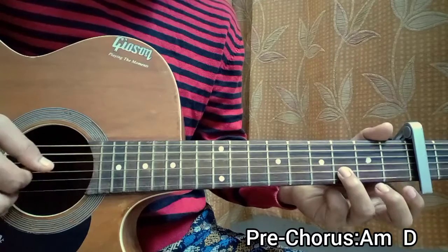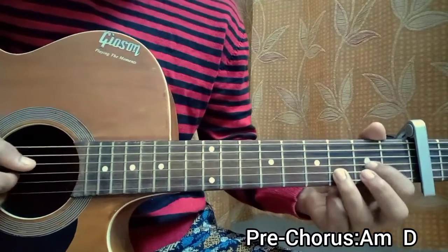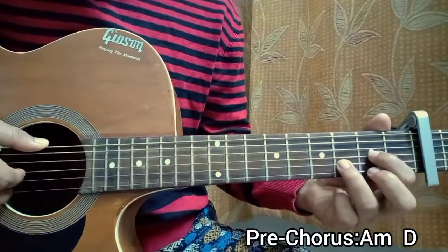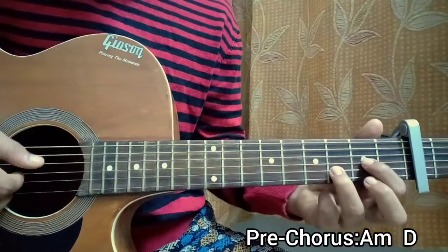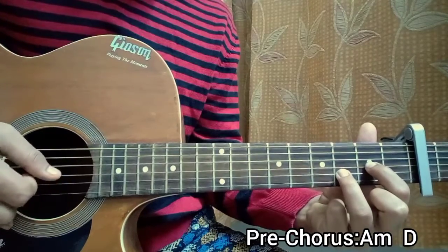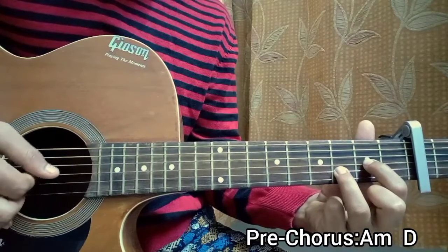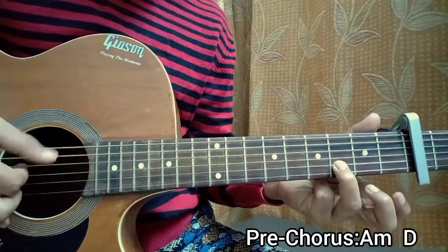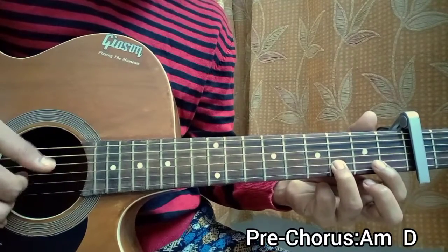When you come to the D major chord, there's an exception — we have the second fret on the G string and the third fret on the B string. I hammer on from two to three back to two, which is very common. So we just play A minor, D major, A minor, D major — four times total.